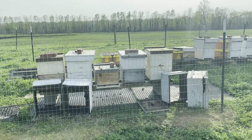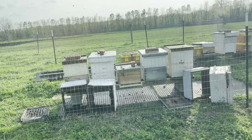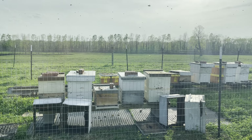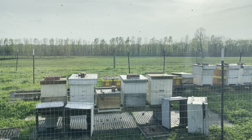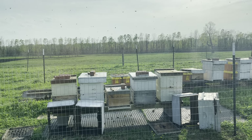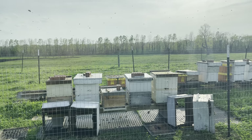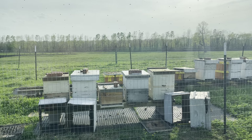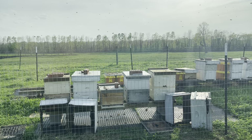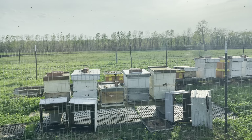Actually, all these hives look good. That middle one there was part of the split that I did. It was the top box — it was in the second hive position out of a three-box hive. It was also the comb that I brought from another hive, from a cutout that I did.